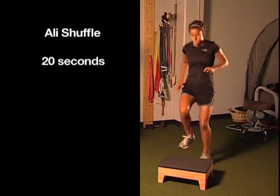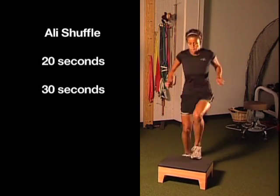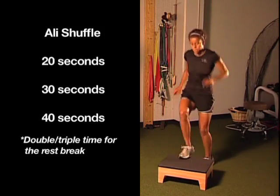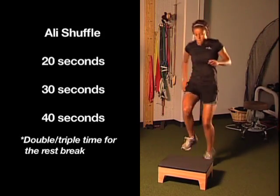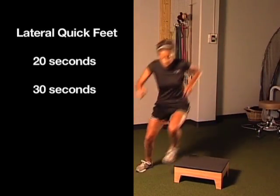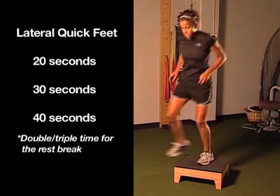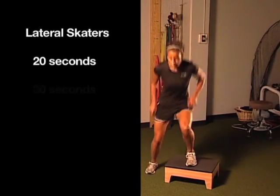We repeat the Ali shuffle agility exercise, getting as many touches as possible in the time frame. We repeat the lateral quick feet agility exercise. Instead of repetitions, we almost always use time for exercise dosing here. And finally, we repeat the lateral skater's agility exercise.